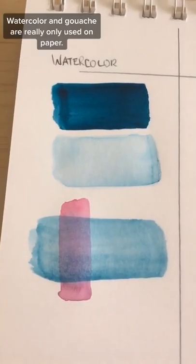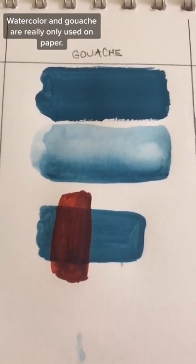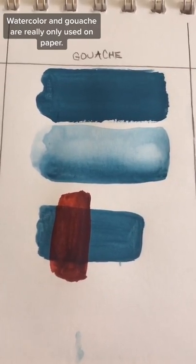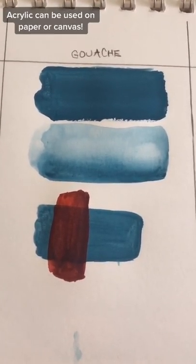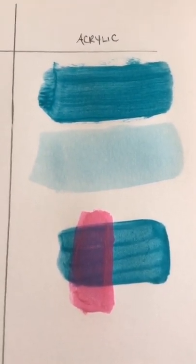Watercolor tends to be prized for its transparency and layerability, and the white of the paper adds luminosity. Gouache, on the other hand, is prized for its matte and flat finish. Acrylic is the most versatile of all, but when it dries down, it dries down permanently and cannot be rewet.